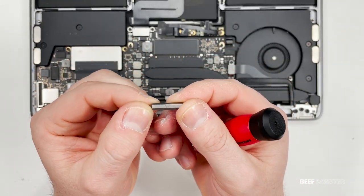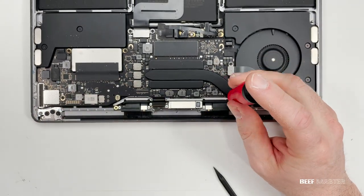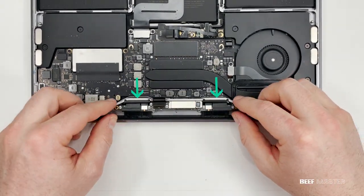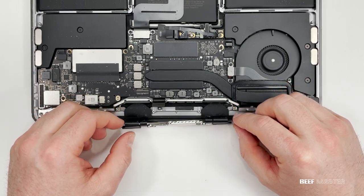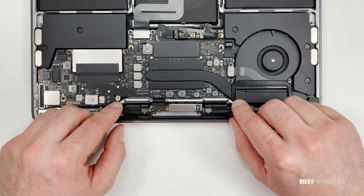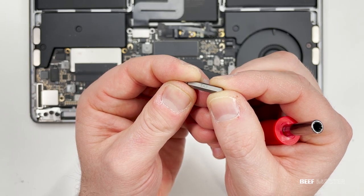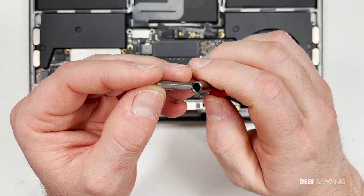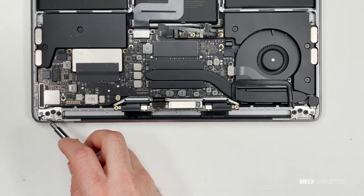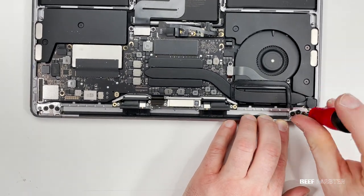Next, grab your T4 bit — there are four more screws that we need to remove. These four screws hold the ribbon cables that go to the screen. These black plastic tabs hold the ribbon cables in place. With those screws out, I can pull the ribbon cables forward, which allows me to separate the screen from the rest of the computer. For the last step before I can pull the screen out, I need to grab a TR8 bit and remove the six screws holding down the hinges. These screws are locked very tight so you'll need to use a lot of force to get them out.